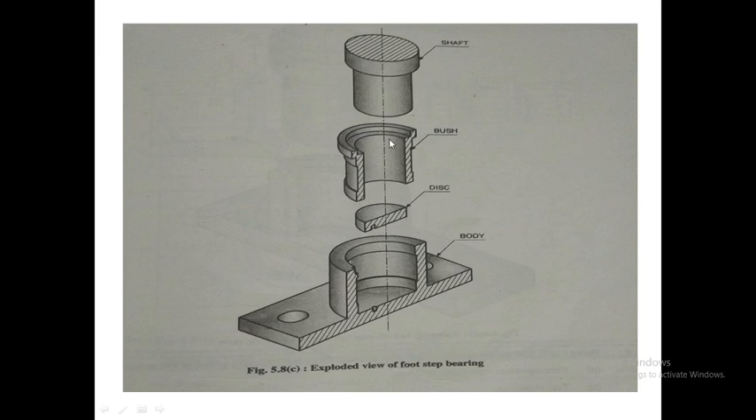With the disc locked, it will not rotate with the shaft, so there is no friction between the disc's lower surface and the body. The direct contact between the rotating shaft and the body is also eliminated. If the disc material wears out, we can easily replace the disc — it is less costly than replacing the body.